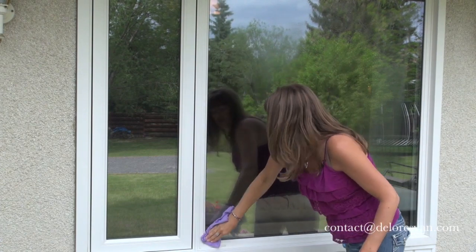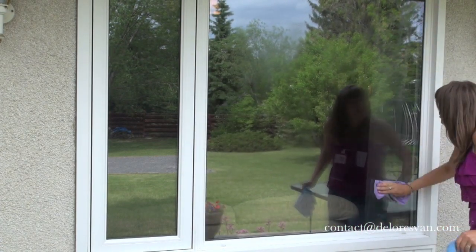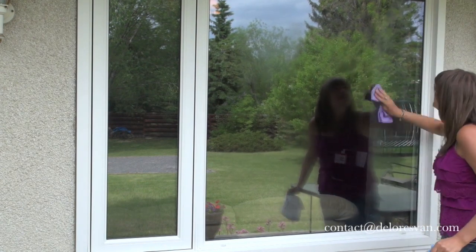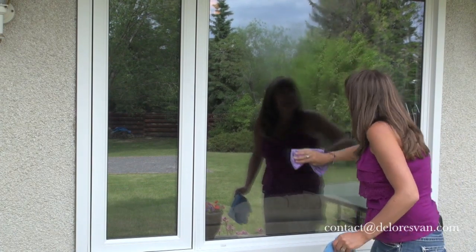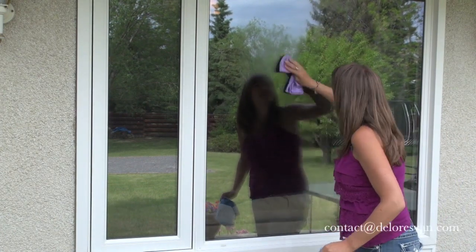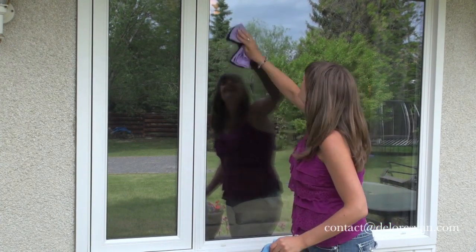So once again, just polish first around the outside edges of your window frame, then go across the face of your window, and you'll see you actually have a total reflective surface right behind you.